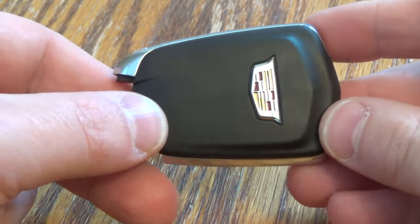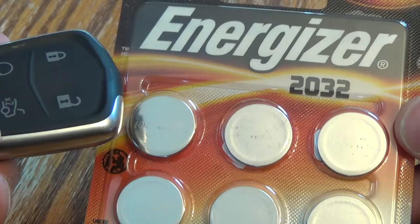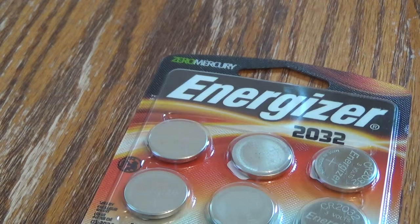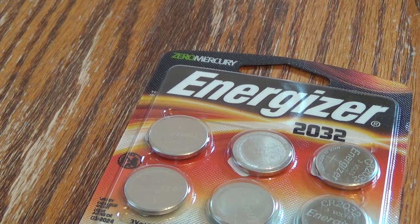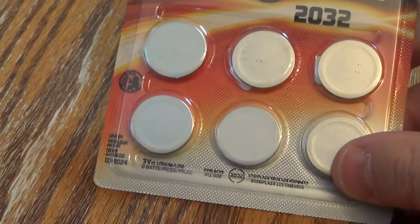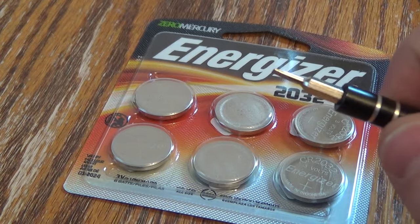Hi there. I'm going to show you how to change the battery on this Cadillac key fob. You need two things: first, you need the new battery — it takes a 2032. I got this six pack off Amazon, it's about $4.50. There's a link below in the description if you want to go ahead and take yourself right there. And also a small screwdriver helps.